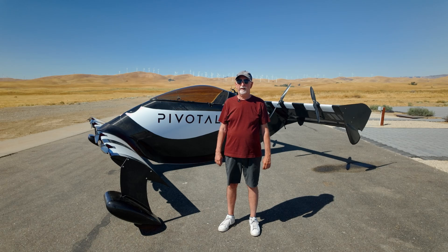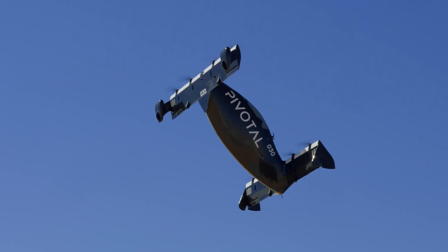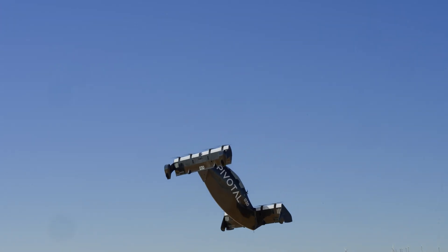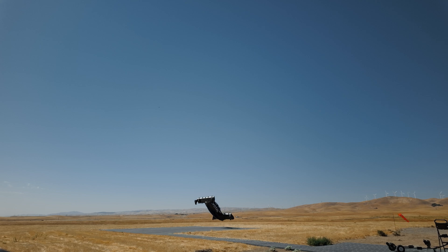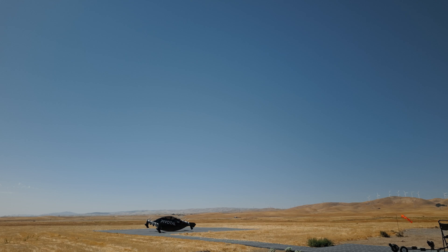We're flying at 250 feet, 46 knots, which may not sound like much, but if you're in a small aircraft and not a pilot, it seems like quite a bit. So we go into a landing sequence where we bring the altitude down to 100, switch back to hover mode, come in at 40 feet and then kind of hover over the pad and bring it down, and the last 15, 20 feet it goes into auto land so the aircraft takes over.